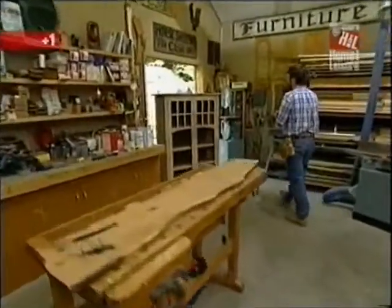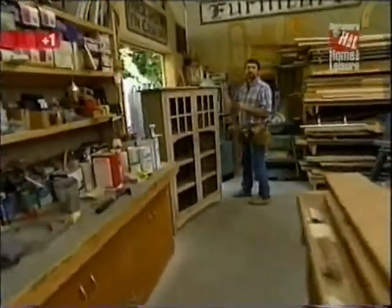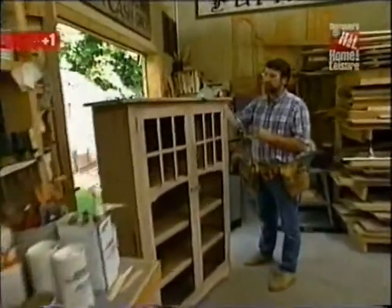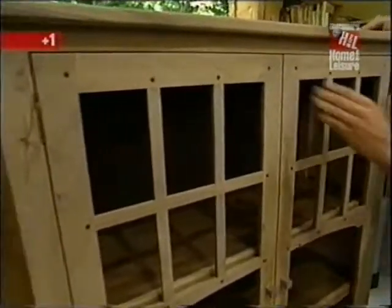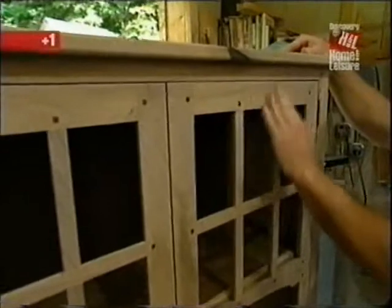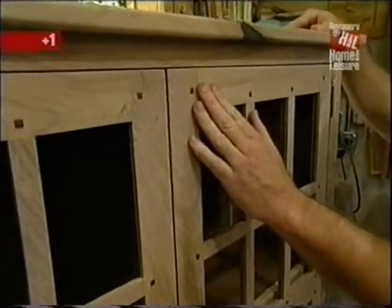Here's the result — our prototype is a reasonable facsimile of the one we saw in Tucson. The mesquite is a little tough on the tools and does require more sanding to get a surface smooth enough for the finish, but it's worth it. The wood is beautiful.